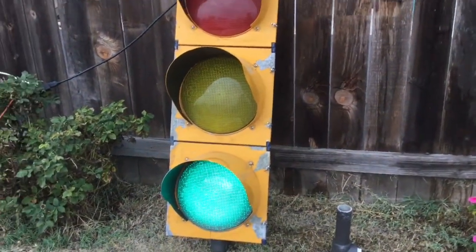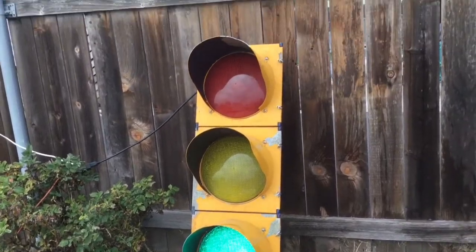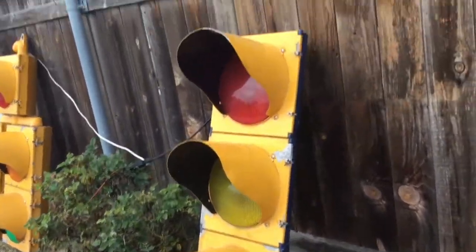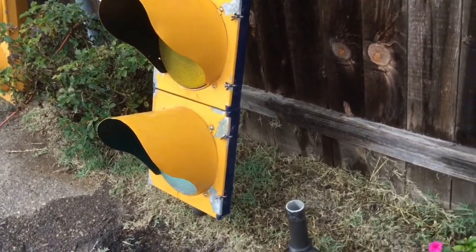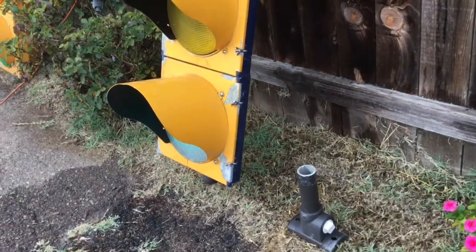I live in one of the suburbs of San Diego. In downtown San Diego, if you go on Google Maps, you'll see some of the signals are similar to this — they have black instead of yellow on the front, and then the back sometimes will be blue. Somewhat similar to this.